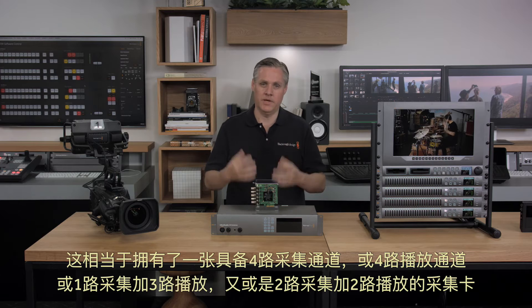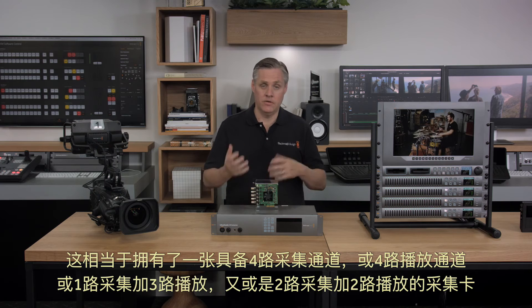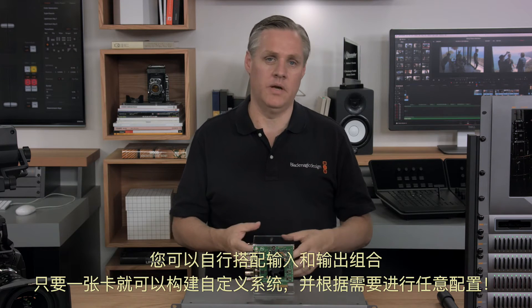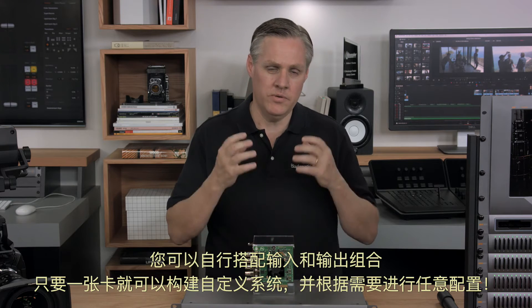This gives you a card that can become four capture channels, or four playback channels, or one capture and three playback channels, or two capture and two playback. You can do any combination of inputs and outputs you like. You can build custom systems and do whatever configuration you need, all with a one model card.